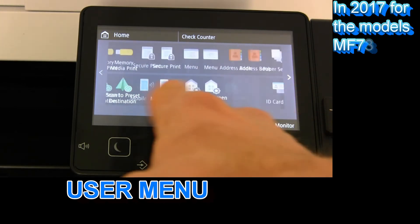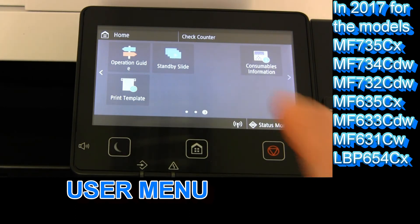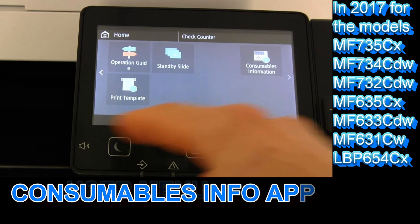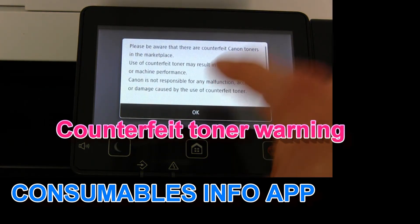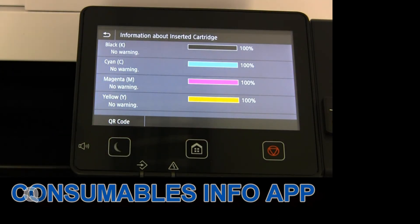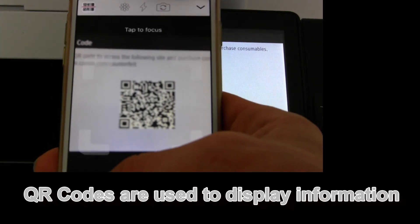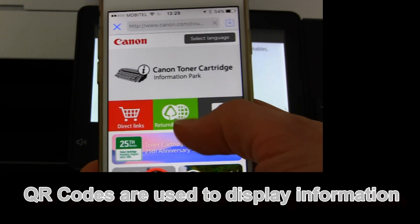The touch user menu is used on all the listed models from 2017. You can also find the consumables information app where you will find the information on toners in your device. A lot of information on these models is displayed via the QR codes on screen.